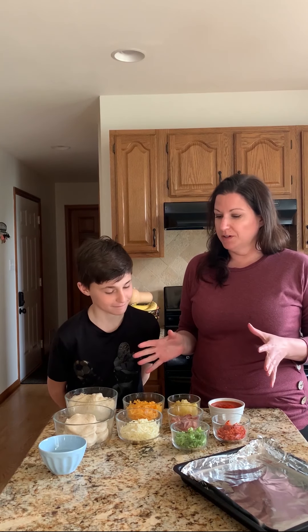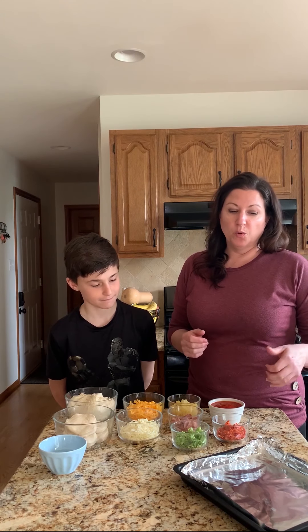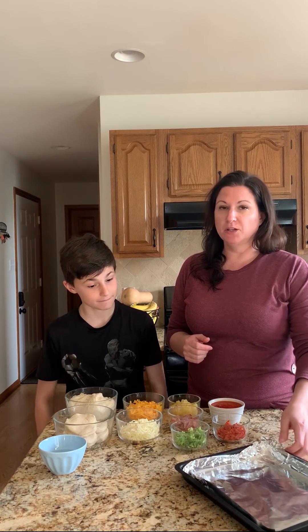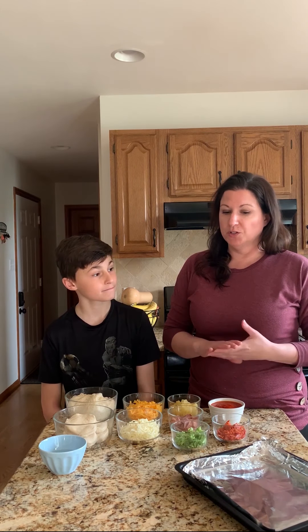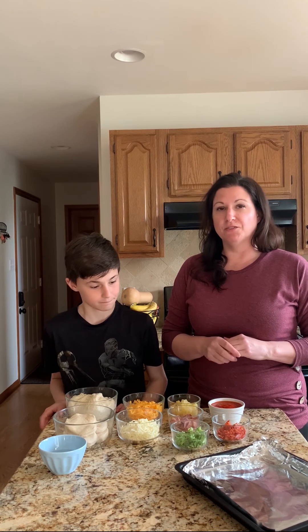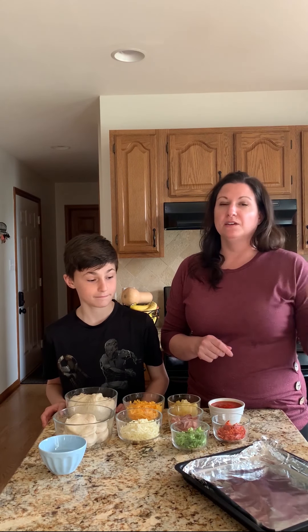Before we get started assembling our pizzas, we need to decide how we're going to cook them. We've decided that we're going to bake them. We have a foil-lined baking sheet here, but you can also cook them in a frying pan. If you want to do that method, you'll find the directions for that on Savor's website, savorrecipes.com. And I will talk to you about how to do it on the baking sheet today.